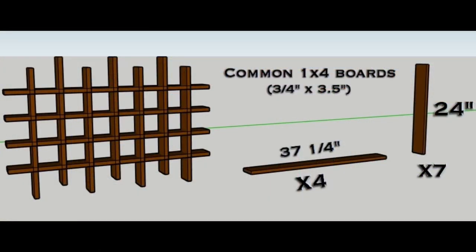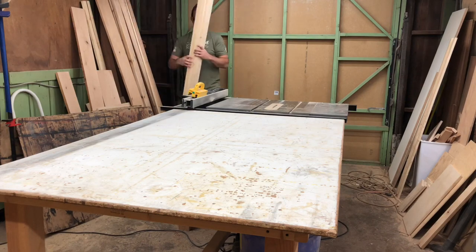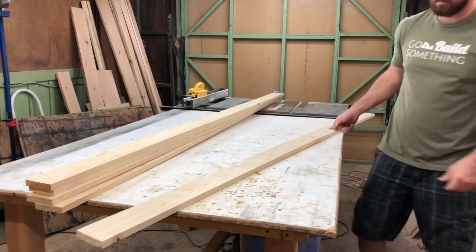I designed this in SketchUp, just a rough draft of what I was going for. I'll have all the measurements in the description below for my particular shelf. I went to Home Depot and picked up some 1x4 common board — I think these are 8 footers — so it took about 5 of them.